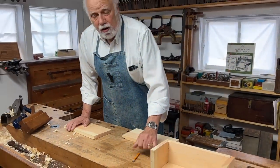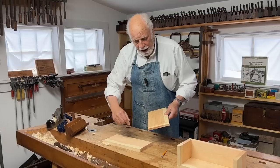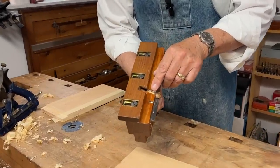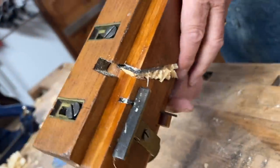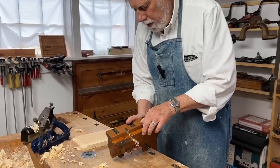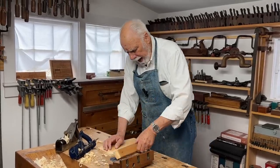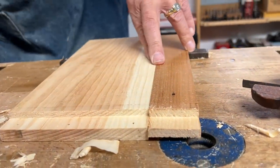We've talked about different kinds of rebate planes, and today we're going to use two. For the rebate at the side, I'm going to use an older wooden one. Part of the reason is that it has a skewed blade, and it has a little knicker here. Those two things make it much more likely that I can make a smooth cut.